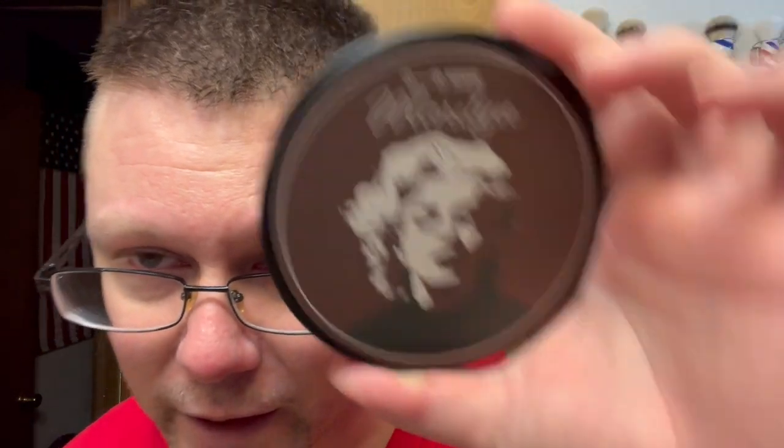The scent notes are: amber, bergamot, cedar, clary sage, coriander, fir, labdanum, leather, opopanax, tonka, tobacco, sandalwood, vetiver, and ylang ylang. Marilyn is described as a powdery, cedary descent into what it means to feel stylish and sexy, capped with herbs and florals, underlaid by the promise of desire. When I first got this I bought it because I wanted the label — it's Marilyn Monroe, hell yeah.